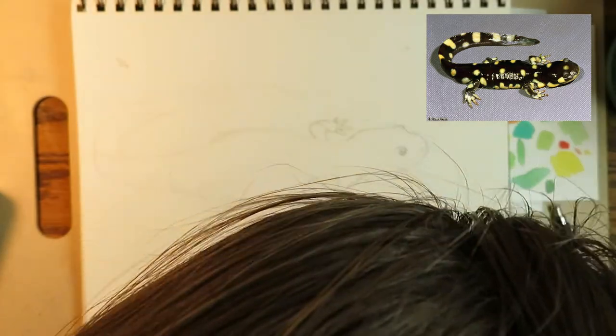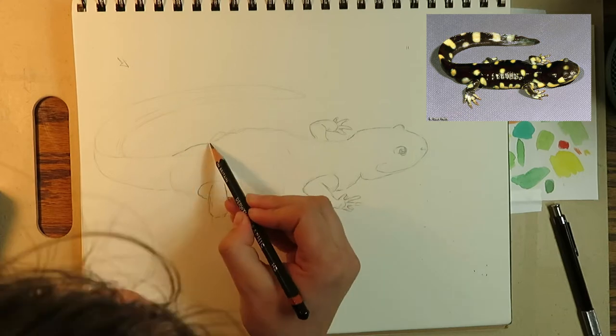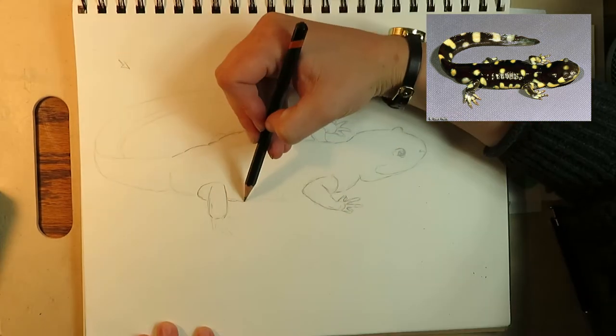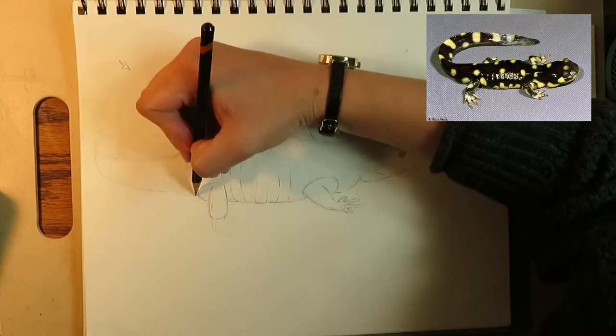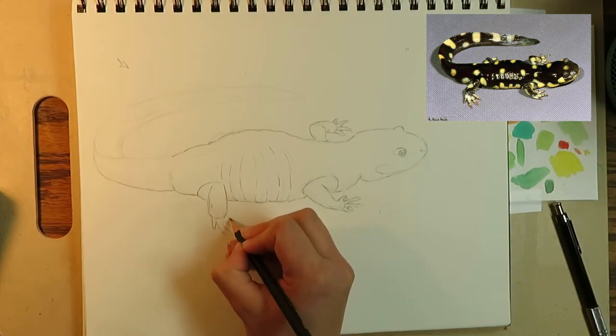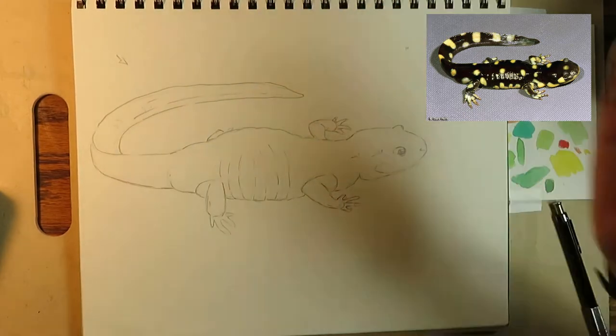Sorry about my head — I will be putting the camera lower next time to avoid that. To create a more defined look, I'm going to go over my sketch with an HV pencil. You could use a 2V pencil here too. The main idea is to create a bold line, but not use a soft enough lead that will smudge if you brush your hand over it.